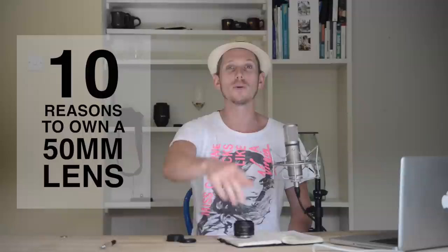Hi, this is Ed Gregory for PhotosInColor.com and I'm going to give you 10 reasons why you should own a 50 millimeter lens. Reason number one is they are cheap — really cheap — only a hundred and twenty dollars or ninety pounds.